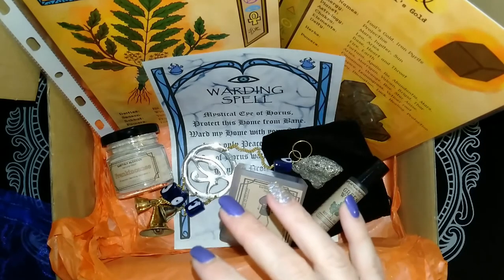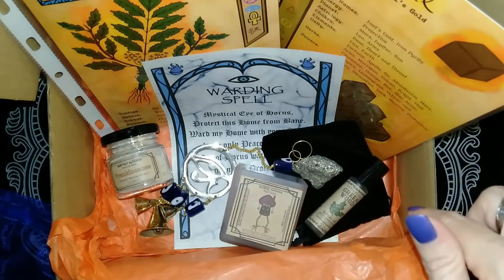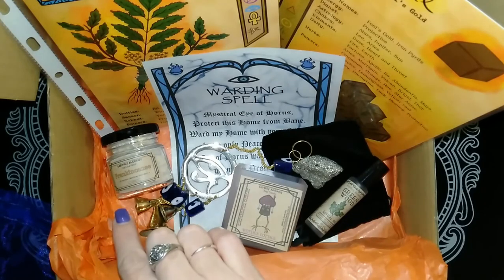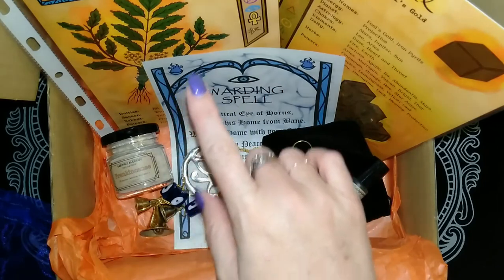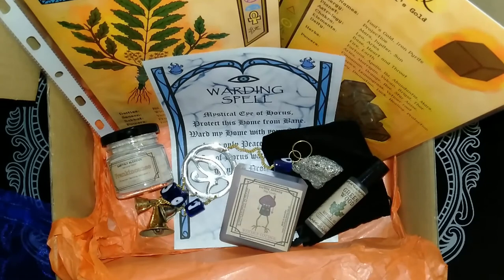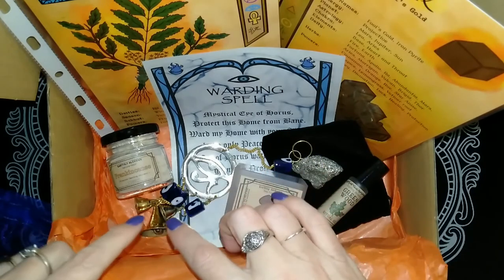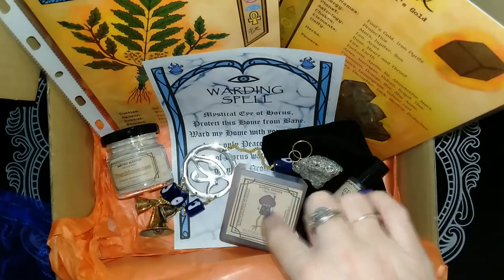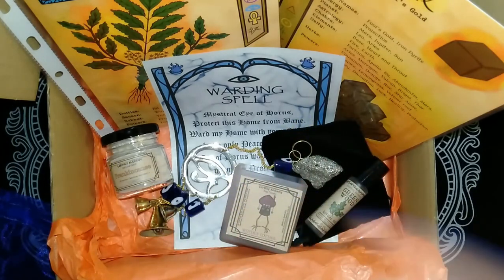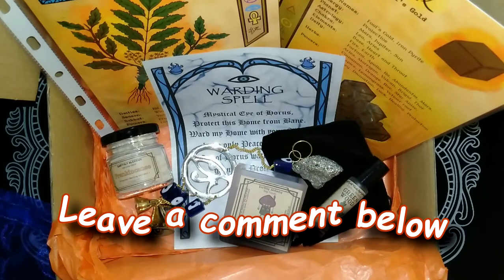We have the Greenwood Ritual Oil, the Frankincense Resin, the Frankincense Book of Shadows Page, the Pyrite Crystal, and the Pyrite Book of Shadows Page. Out of all of this I would have to say my favourite would be the Frankincense Resin, but a close one would be the candle because that's going to be amazing when I actually burn it. So let me know what your favourite is in the comments below.